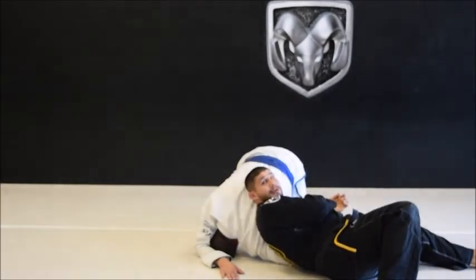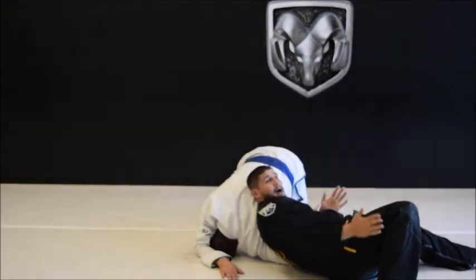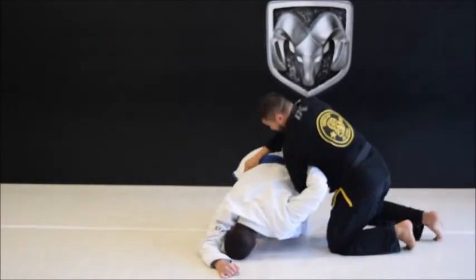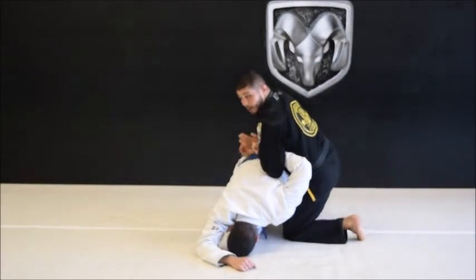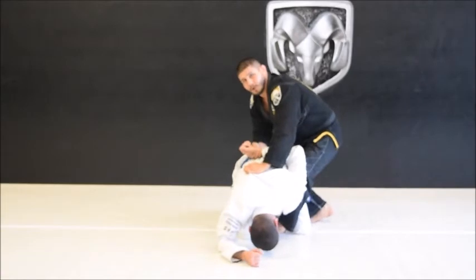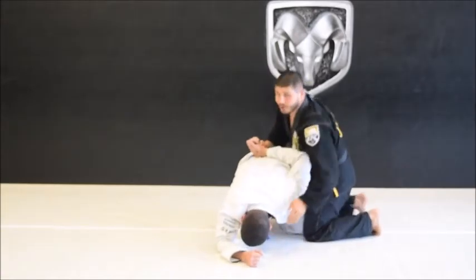Controlling my partner's wrist, keeping it tight with my body, using this leg and this hand to come to his hip, pulling the arm out and going into a C-clamp. Put my hook in, cat choke — really the arm is his problem.